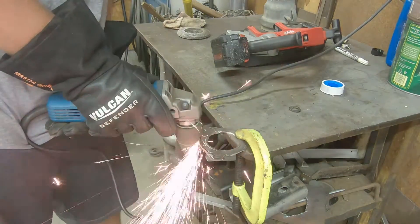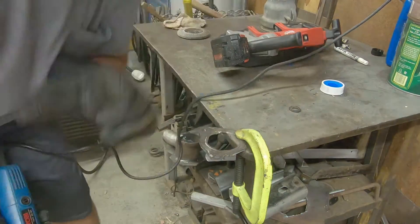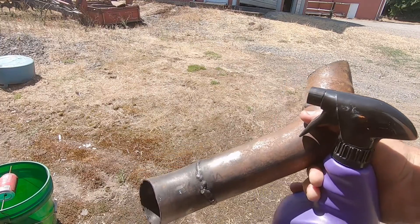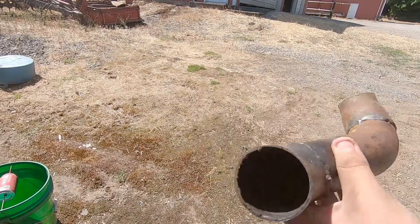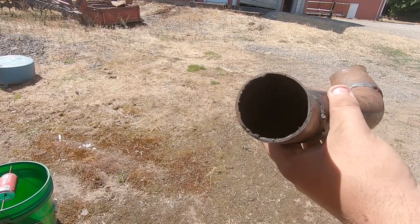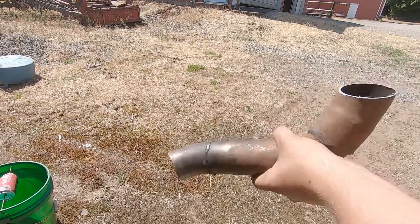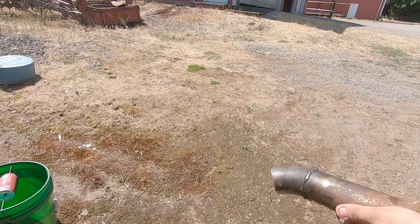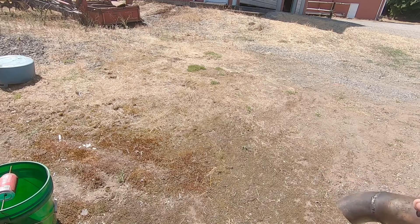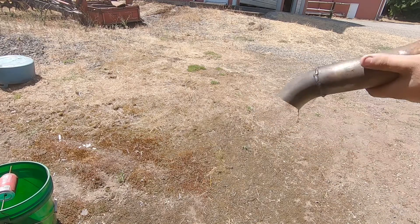So, here we go. Now, this is the chunk of exhaust we're going to be using. As you can see here, I have in my hands some Super Clean. This thing is full of diesel oil that has been caked inside of it thanks to the old turbo having terrible seals. So what I'm going to do is fill this thing with Super Clean. You can see it working.